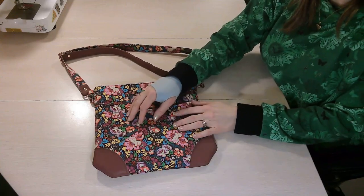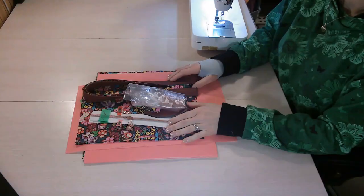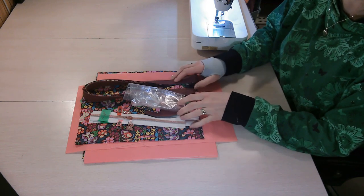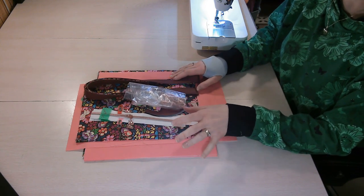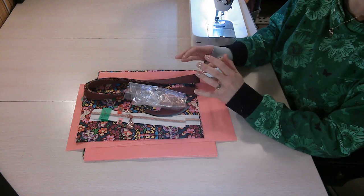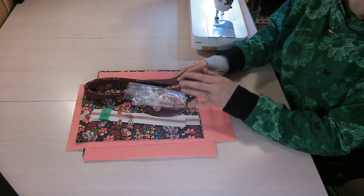This is the Summer Crossbody bag and I'm going to walk you through all the steps of making it. The very first thing you'll want to do is read through the entire pattern. This is important because it familiarizes you with the construction, and designers will often give information about different interfacings, materials, or cutting directions. Read through the pattern first and make note of everything before you start cutting your fabrics.